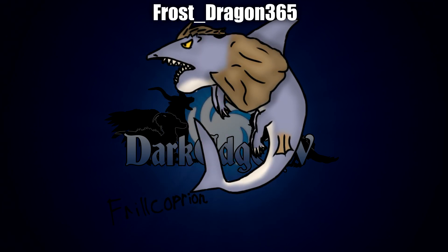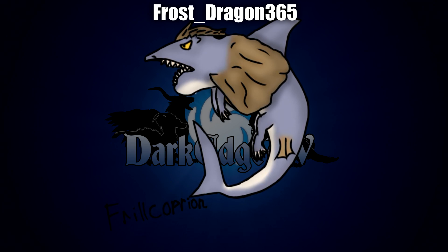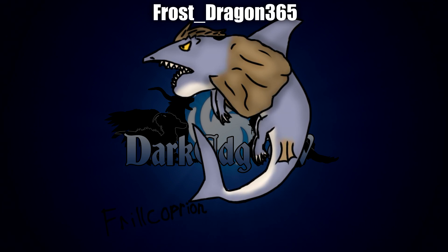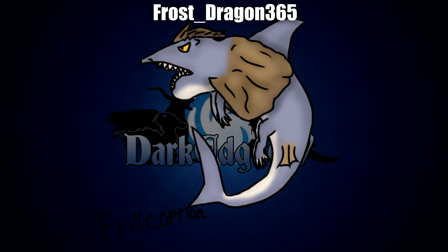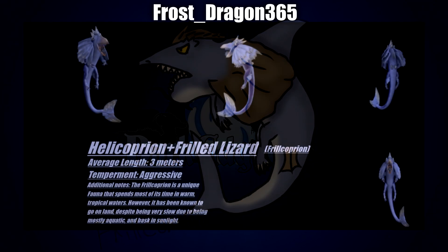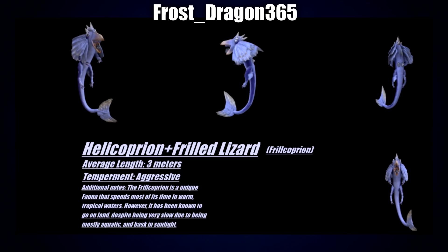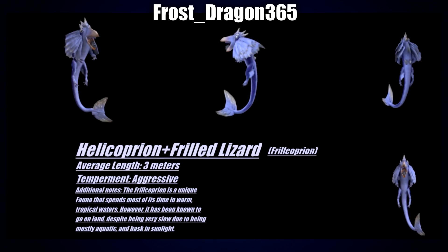Next up by Frost Dragon 365, based on the Helicorpion and Frilled Lizard — the Felicorpion is a new unique fauna that spends most of its time in warm tropical waters, however it's been known to go on land despite being very slow, being mostly aquatic, and bask in the sunlight. Frost Dragon has created two different illustrations for their creature. First of all we see a 2D drawing, which I think looks absolutely wonderful — I really like the color palette. Then in their second submission we can see it as a small creature, which adds a bit more dynamic, and you can especially just see the very large frills coming from behind the head of the creature, along with the big scary teeth and a very large powerful tail.